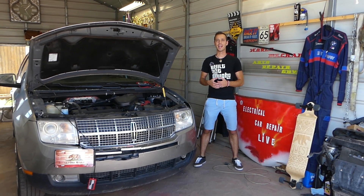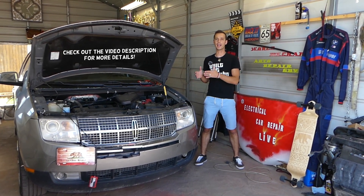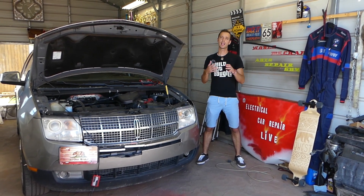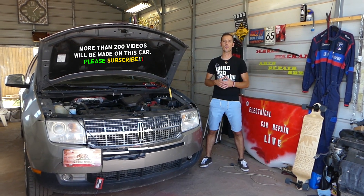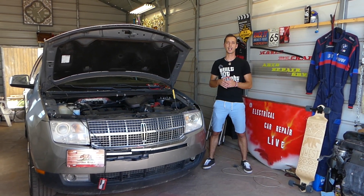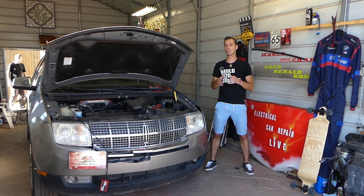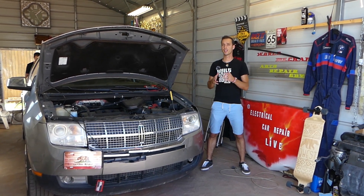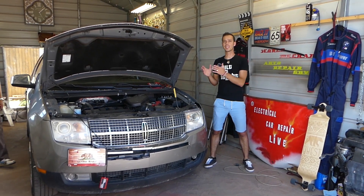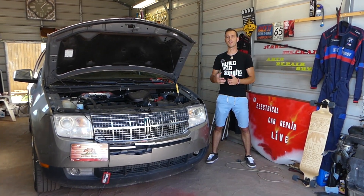Hey guys, welcome back to Electrical Car Repair Life. Thank you guys for watching and subscribing to the channel. In today's video, we'll be working on a Lincoln MKX. If your air conditioner doesn't blow cold air, we'll show you which relay to check. A bad relay can cause your compressor not to work — it could be a bad fuse as well. We have a video on the channel where you can find the fuse. But today we'll cover the relay. Sometimes the relay will go bad or corrode, so you'll need to replace it. We also have a video explaining how to test them before you buy one so you don't waste money. Our mission is to save you as much money as we can, so please subscribe, give a like, and let's start on the problem now.